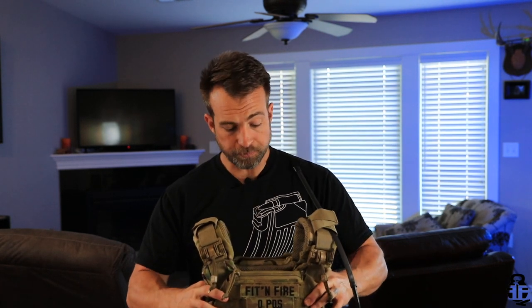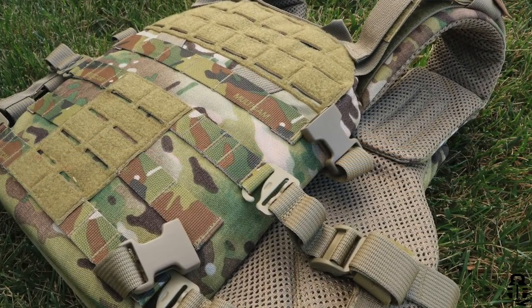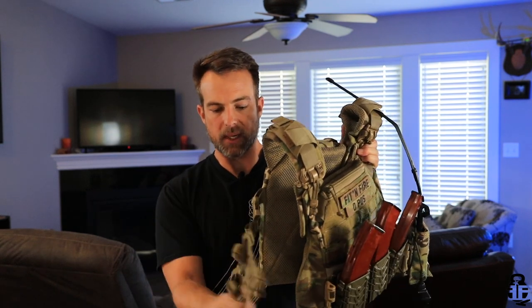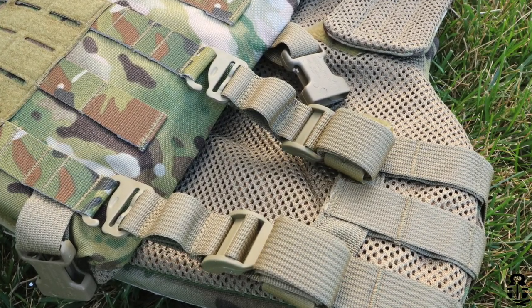One thing I'd suggest to Agilite is to maybe pull back on that nylon in areas that aren't high-friction zones — that might help the carrier be a little bit lighter. Every little bit helps. It's also got MOLLE all over it. On the cummerbund, in addition to the quick egress system, there's MOLLE integrated and some really nice adjustments — you size it right here. I'll get close-up pictures of everything, but it's really easy to do.